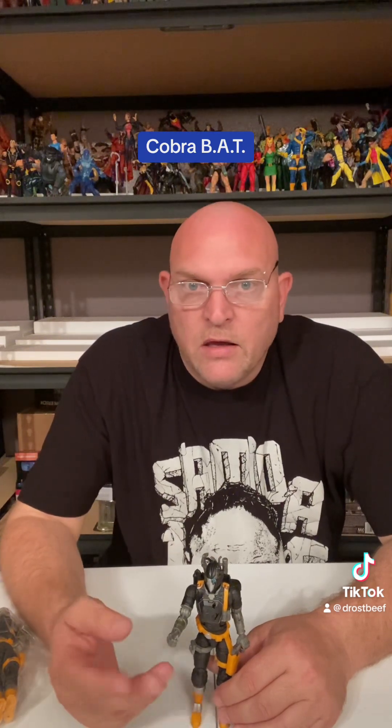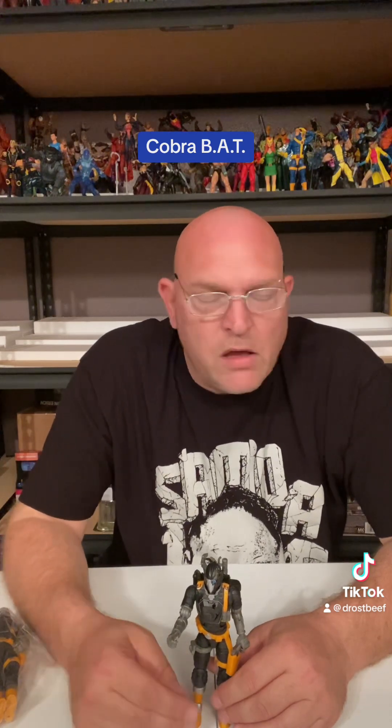I'll have plenty more GI Joe Classifieds to come if y'all are into that. If not, stay tuned - I got plenty more. I got wrestling, Marvel Legends, Ninja Turtles, Hot Wheels, Matchbox, DC McFarlane - I got all kinds of stuff coming through the door. Y'all just stay tuned, make sure y'all like, comment, subscribe. Thank y'all for checking me out, good night, and I'll see you next week.